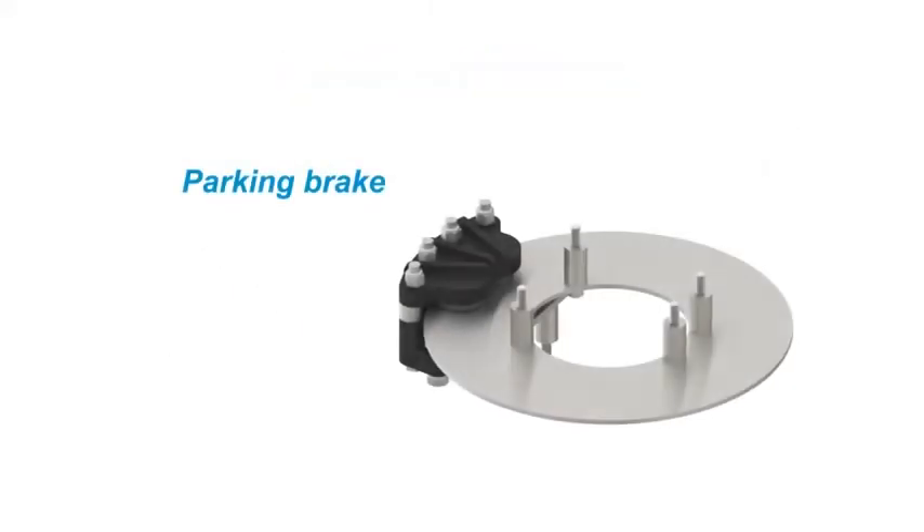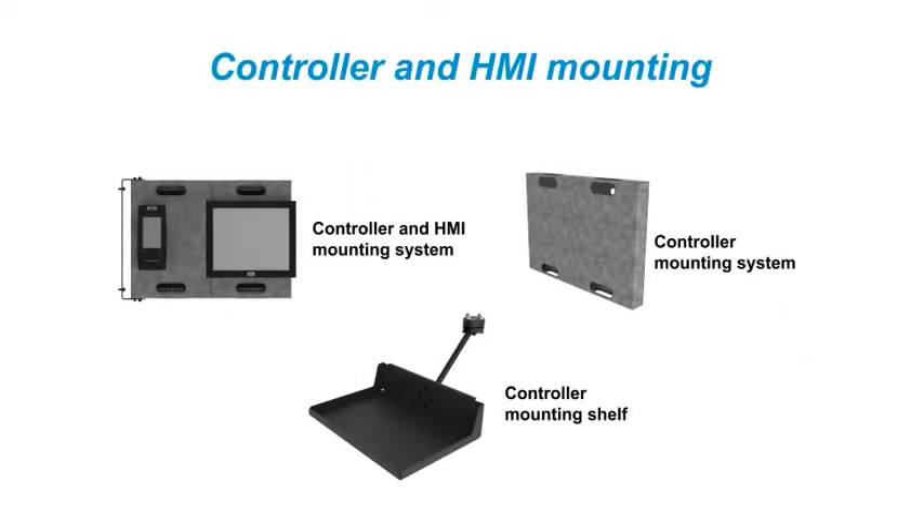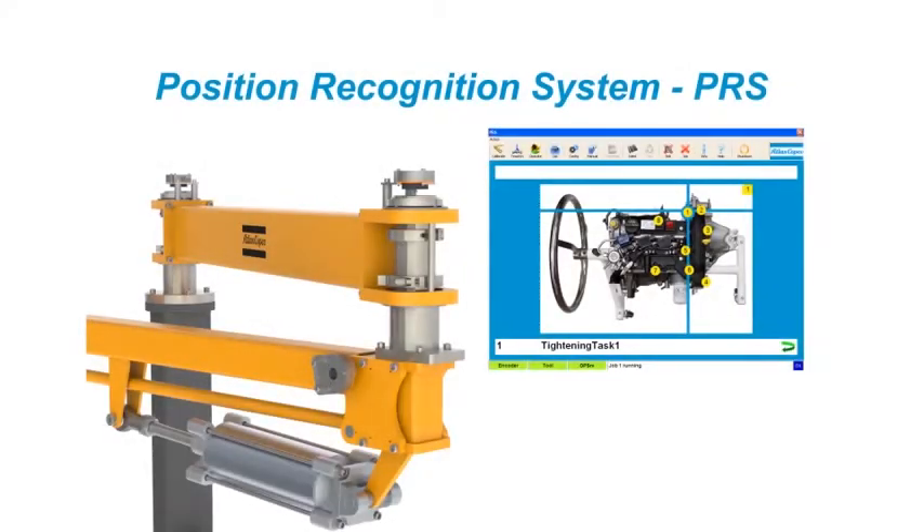Standard accessories are available to enhance system configuration. These accessories enable ergonomic, all-in-one solutions with integrated quality and safety systems.